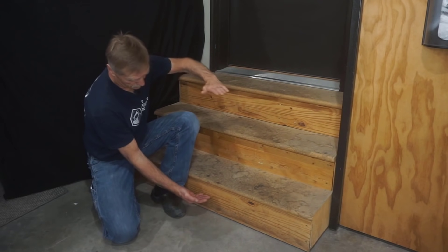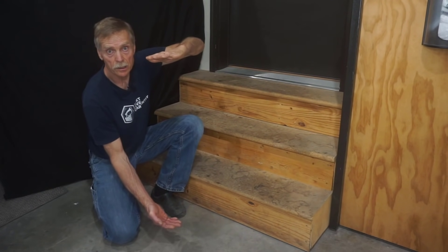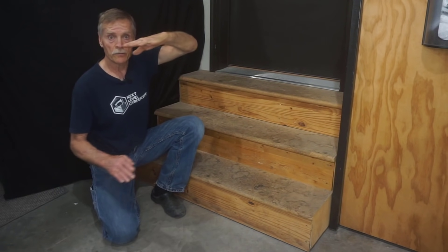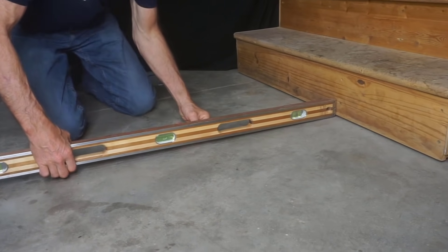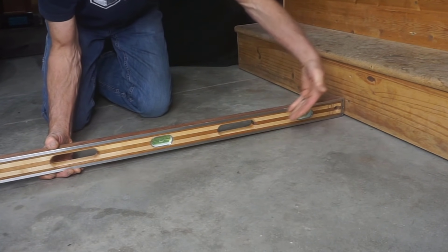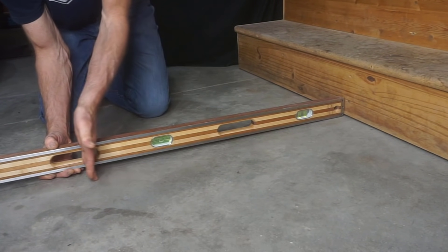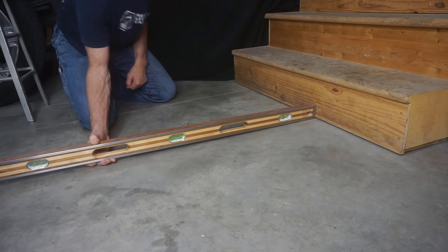In carpenter speak, the total rise increases as the total run increases because the floor elevation drops the farther out from the wall you go. When I hold a four-foot level along the floor, the farther out the stairs travel the further down they need to go to meet the slope of the concrete. The slope of this floor is about a quarter inch per foot, which is fairly typical.